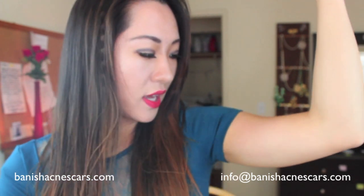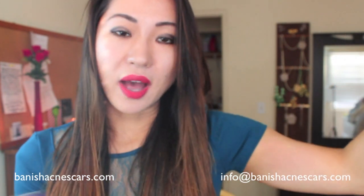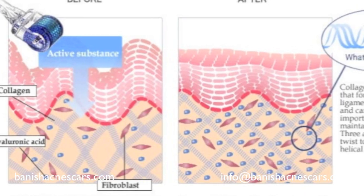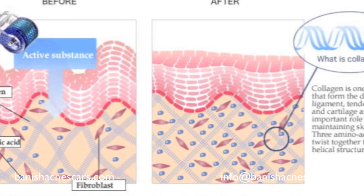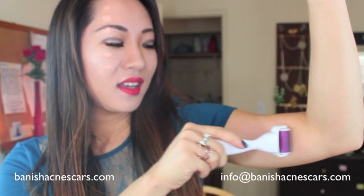What happens when you roll is the needles on this roller poke micro holes — micro little channels — in your skin. That disrupts the skin a little bit, and the skin treats that almost as an injury. It will then rebuild collagen and elastin, which is what you're lacking when you have a stretch mark. So it really makes the collagen and elastin troops come out, build more of those fibers, and reduce the appearance of stretch marks.